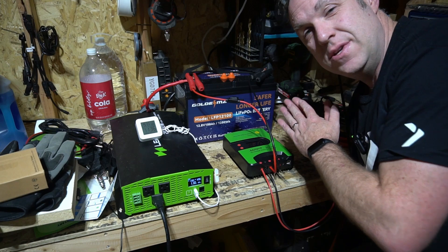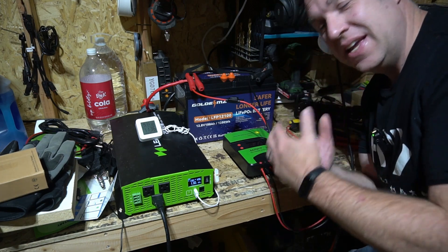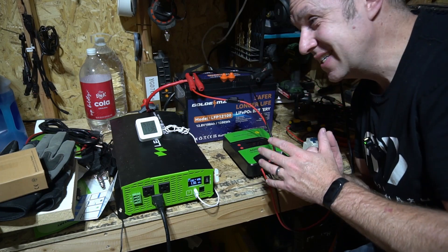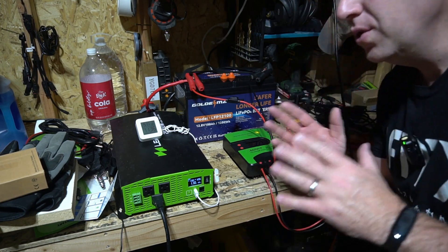This battery was sent to me so I could test it out, run some tests, and make this video. I've intentionally tried to put it in the worst conditions I can, and I've had zero issues with it. It works really well.